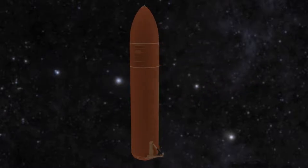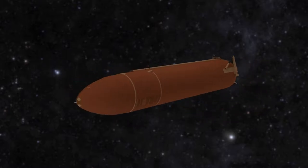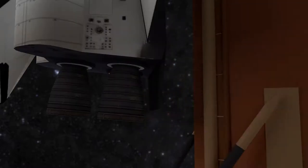The second component is the external tank. It is loaded with liquid hydrogen and liquid oxygen. The tank can hold 526,126 gallons of fuel. The main tank is attached to the shuttle like shown in the animation.